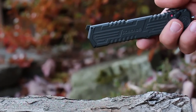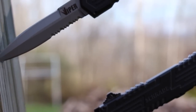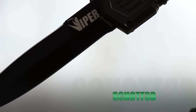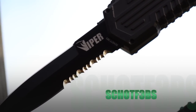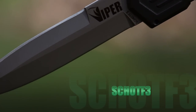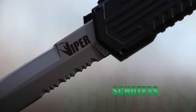This is the Schrade SCHOTF3BS assisted opening knife. Available SCHOTF3 double-edge spear point models are the SCHOTF3B with black finished fine edge, SCHOTF3BS with black finished partially serrated edge, SCHOTF3 with matte finished fine edge, and the SCHOTF3S with matte finished partially serrated edge.